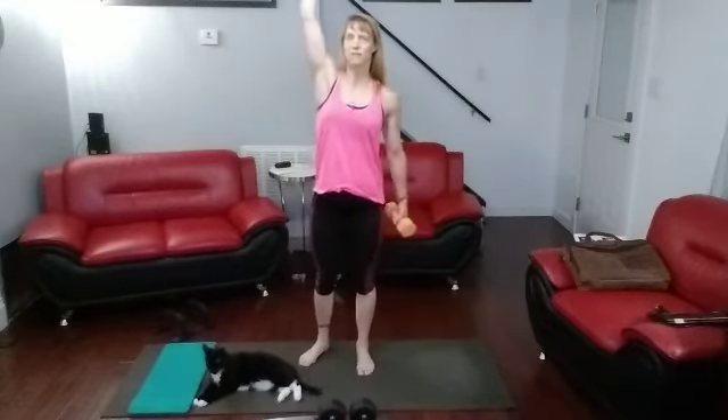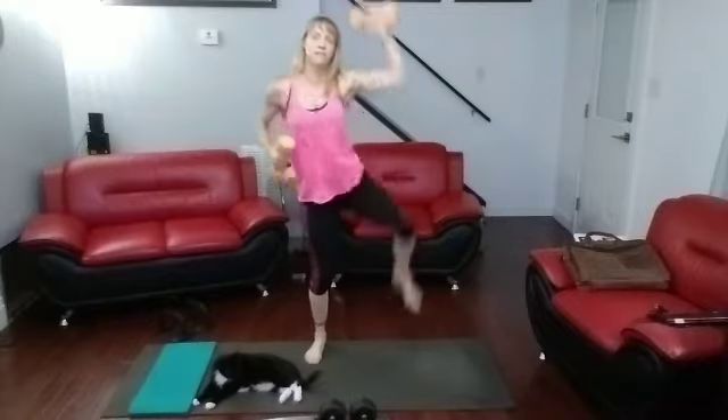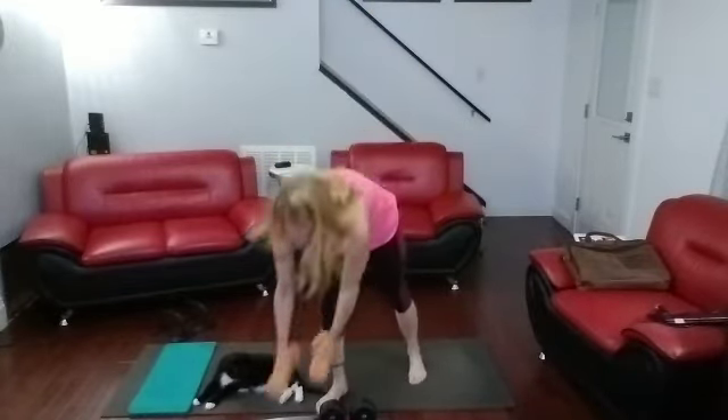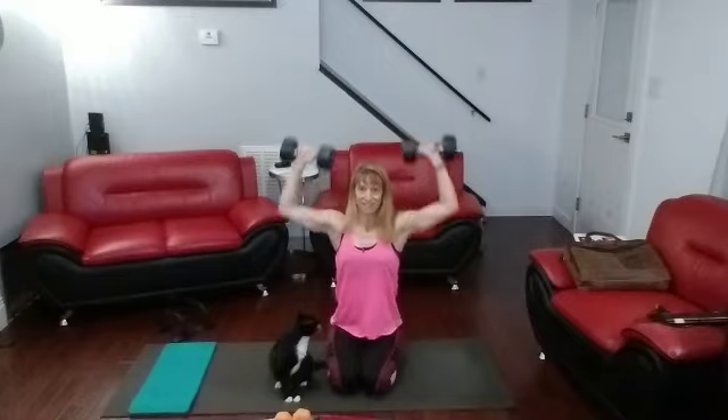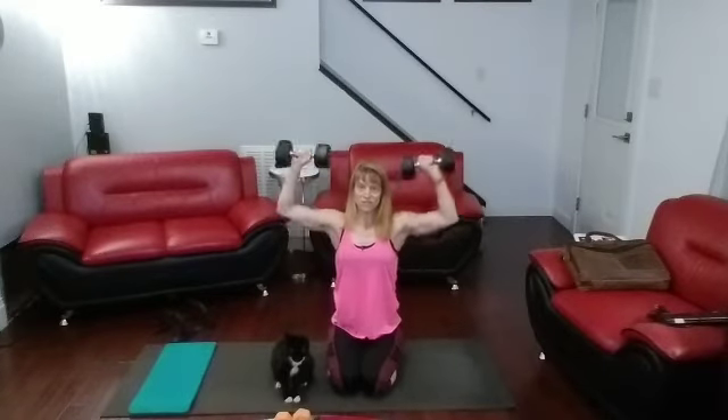I'm going to keep the eights in hand for these. It's going to be side-to-side knee to elbows — first 10 seconds on one side, then switch to the other. Quick transition. And transition. All right, down. Let's go — grab the 15s. Push-push-press. Push-push-press, push-push-press, push-push-press.